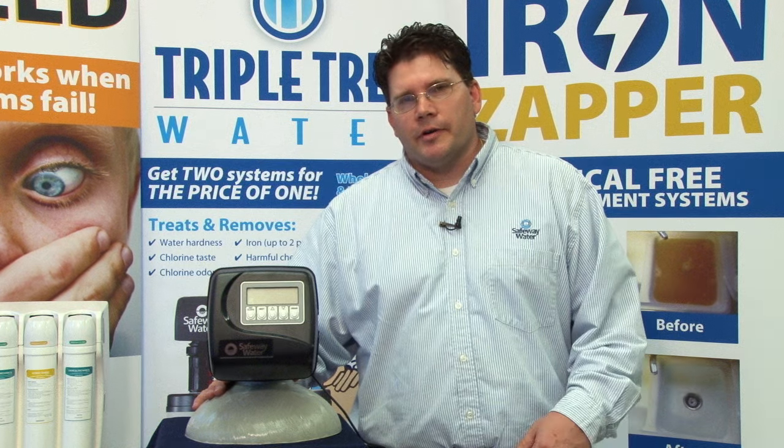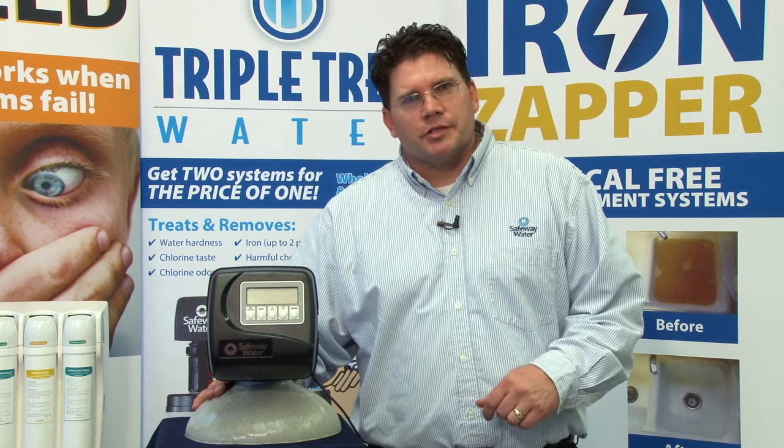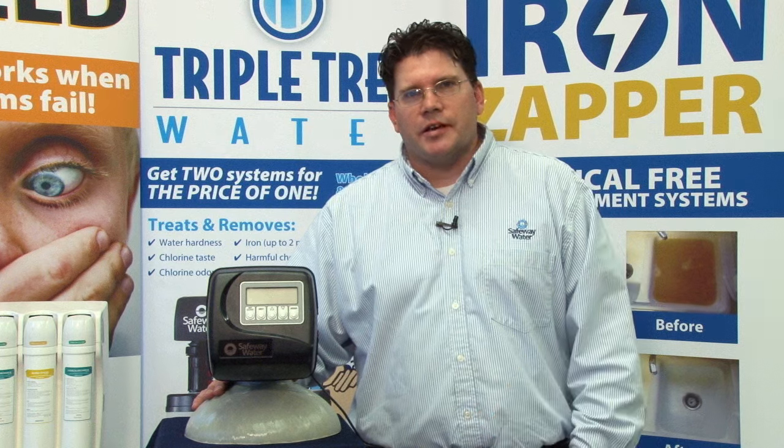That's all it takes to program our Safeway Water Valve. If you have any questions, please give us a call at 855-999-7233. Thanks for tuning in and have a great day.